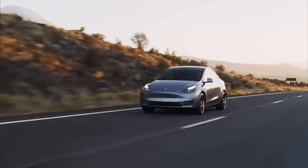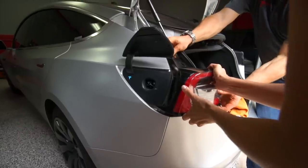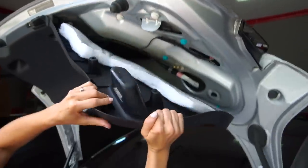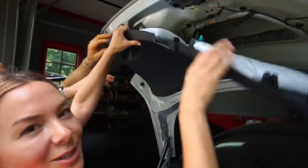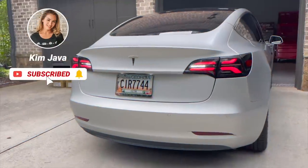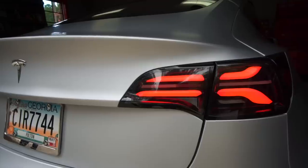With so many Model 3s and Ys on the road right now, I've kind of fallen in love with adding subtle but unique features to our Tesla. If you're subscribed, you've already seen my install of these Alpha Rex tail lights — they're brighter, safer, and give a sportier look to our Model 3.